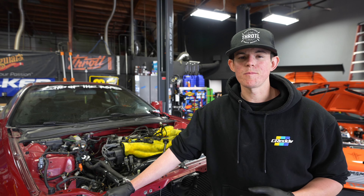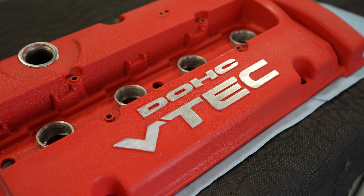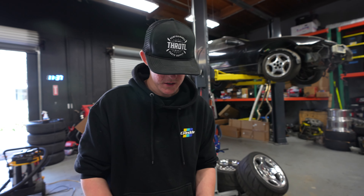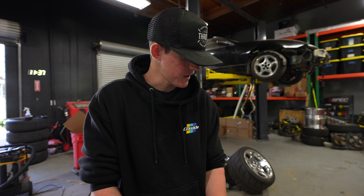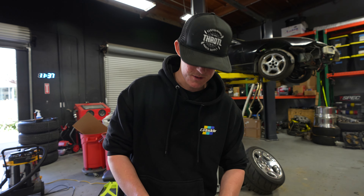Now we're going to install the valve cover, which Ricky's painted Rinko red. We're going to throw a new valve cover gasket to get it on the car. These are tube seals for the spark plugs — they go like that. That keeps the oil out of the spark plug wells. And then we're going to put the valve cover gasket around the outside, and then on the car goes.